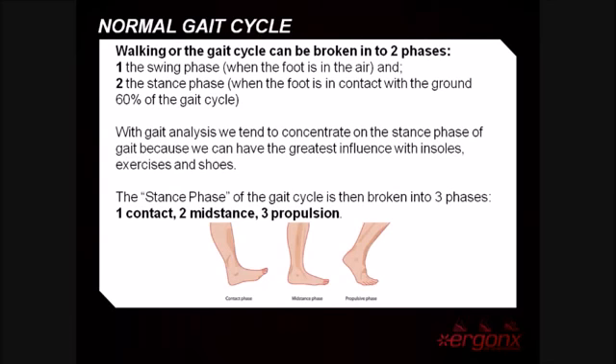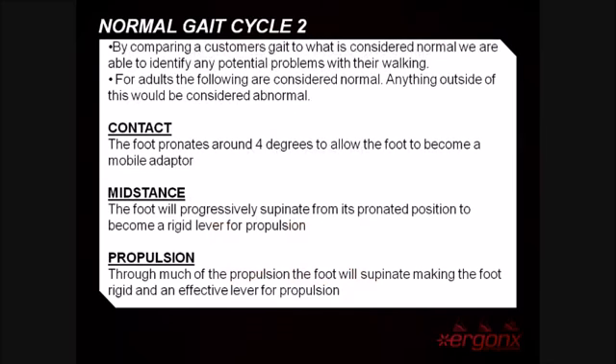To help us further analyse the stance phase of gait, we break it down into contact, mid stance, and propulsion phases. By comparing a customer's gait pattern to what is considered normal, we are able to identify any potential problems with their walking.